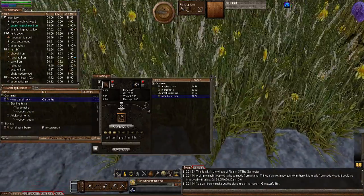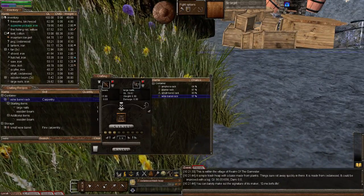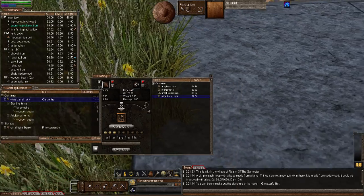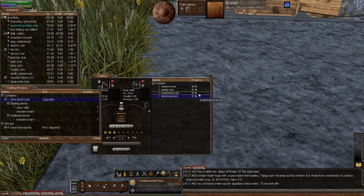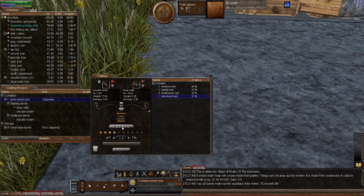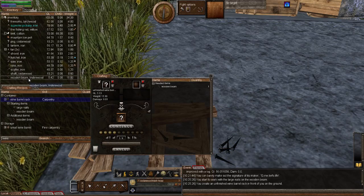Now, remember when making your racks, stand to the sideways because it's going to face that way. I'll come a little over so we can actually see it and it's not in the grass. It's the last rack in the list, but these are all very useful racks. Let's now create our wine barrel rack. I'll add that to the crafting window, and add the other wooden beam, and continue.